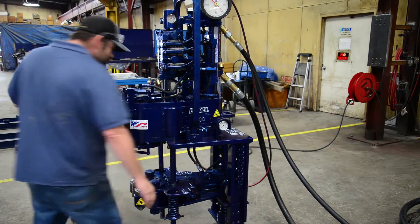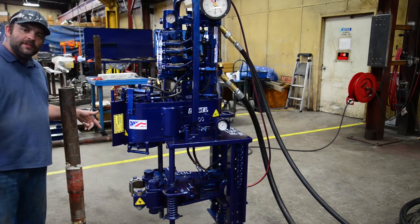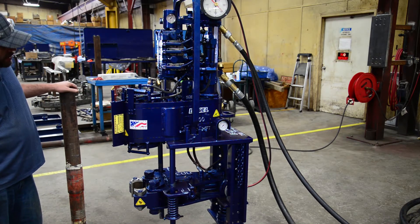We're going to be making up a 3.5 inch API coupling type connection using 3.5 inch quartz tooth wraparound dies. We should get about 7,000 foot pounds of torque out of the connection.